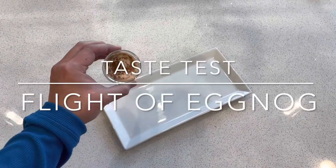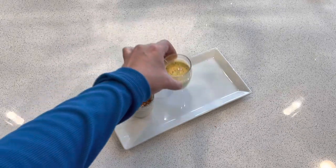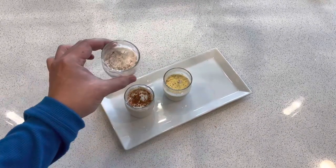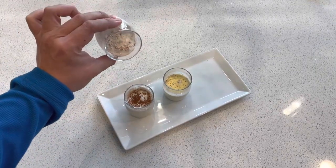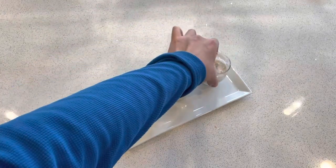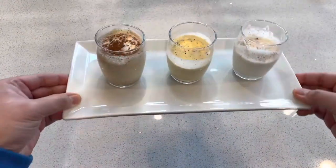Let's compare the three eggnogs we made. The first one is the raw egg eggnog, the second is the cooked or tempered egg eggnog, and finally we have the eggless eggnog using xanthan gum instead of egg. It has thickened quite a bit since the beginning — it's been about 30 minutes in the fridge. Here's our flight of eggnogs.